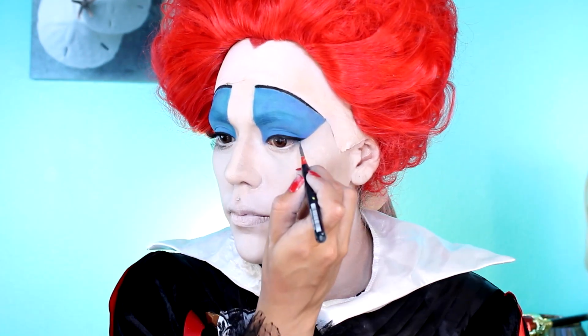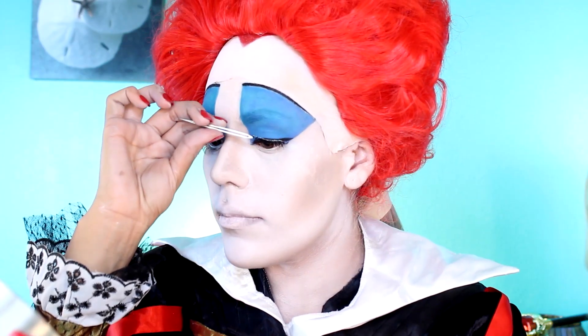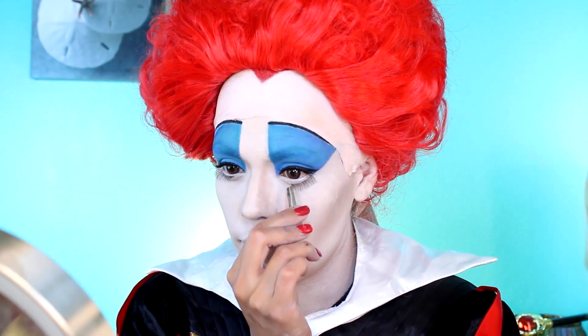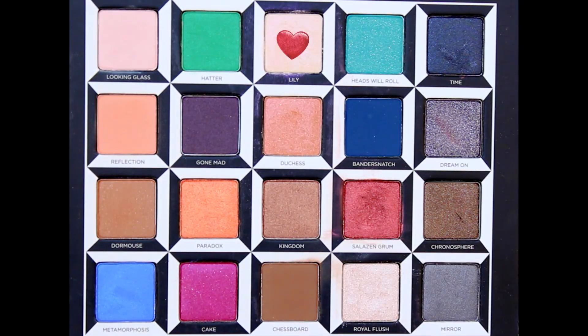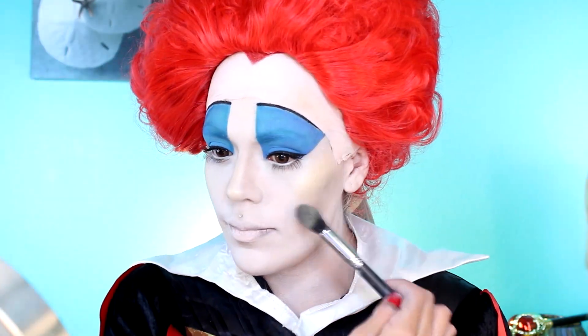For this look, I'm going to be creating a very small wing. Apply two coats of Urban Decay's Perversion Mascara on the top lashes. To make the eyelashes appear a bit fuller, I'm going to be applying some natural-looking false eyelashes. And to make the eyes appear bigger, I'm also going to be applying them on the lower lash line. Next, I'm going to apply the shade Lily as a highlighter on the highest points of the face.